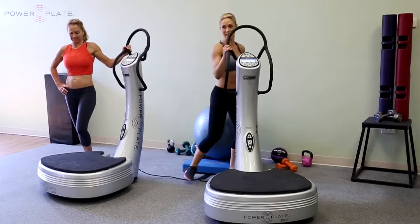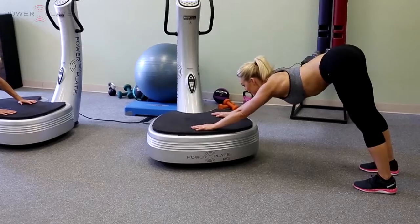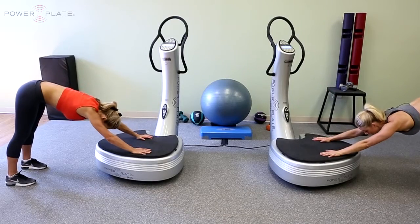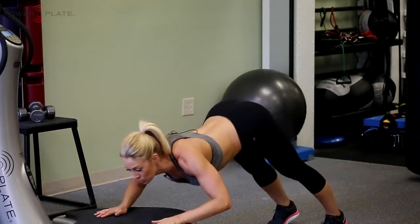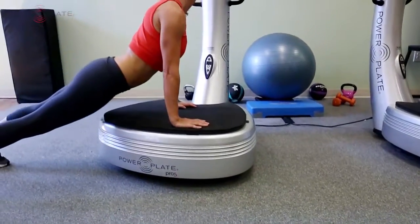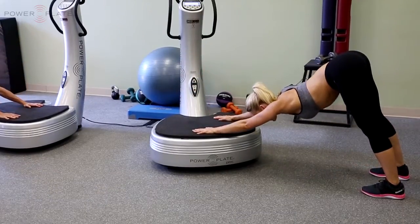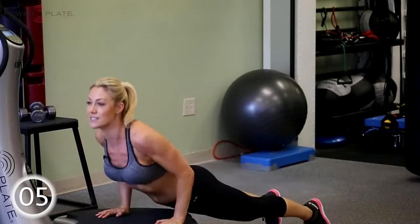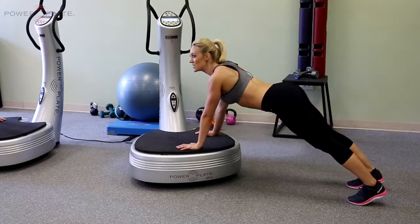Let's get started with our first warm-up exercise: an upward to downward dog alternating. With your hands on the platform, pushing through your heels, straight arms, sweep down and up. Sylvie will be modifying, just moving from downward to upward dog. Really feel the stretch through the hamstrings at the back of the movement, and stretch the core in the upward dog. Nice smooth transitions for the full 30 seconds. Increase the range as you start to feel more flexible.